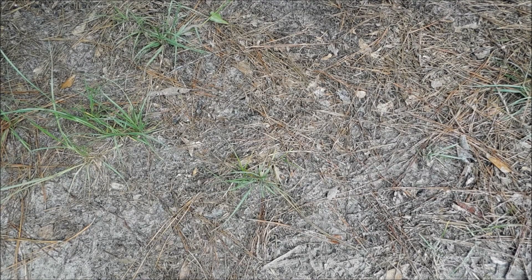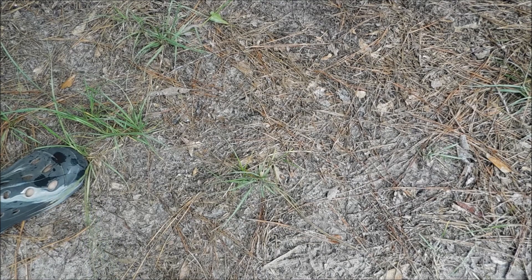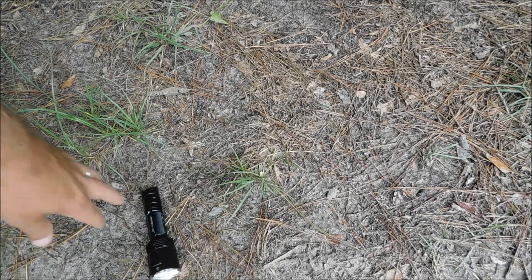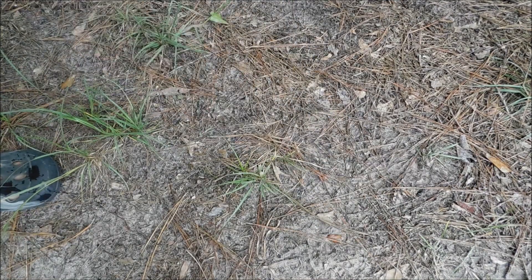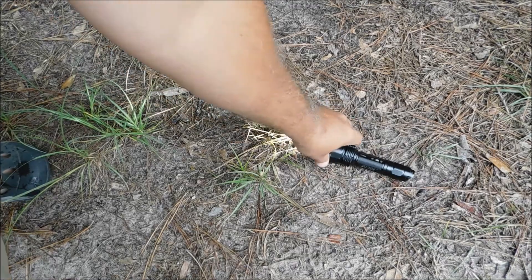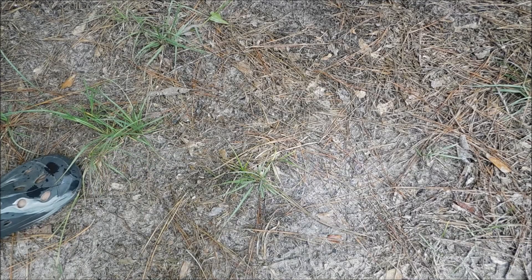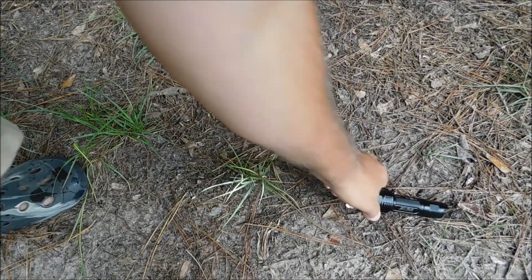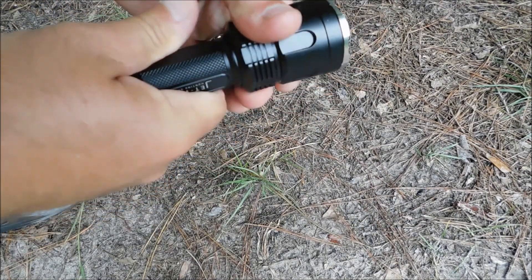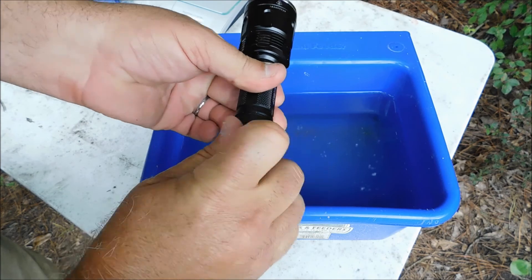Now it's time for the drop test. We'll hold it at a height of about four feet and drop it several times. I'm not going to drop it straight on the head — just like if somebody was out in the woods tracking a deer. What we're looking for is if the light flickers or changes settings while being dropped from about four feet. Nope, nothing. Good. Right on the head — yep, nothing. Make sure that works okay — and it does. Nice solid click, guys.